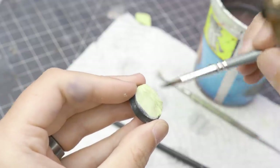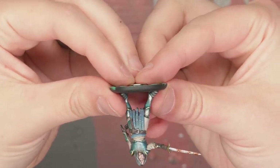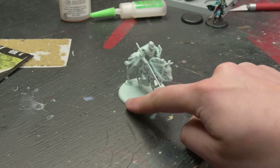While we solve one problem, let's solve another. I'd like to magnetize this army, but the magnets I have are a little too thick for the bases that these miniatures come on. A sane person would find a thinner magnet, but do you think I'm sane? Have you watched my videos?